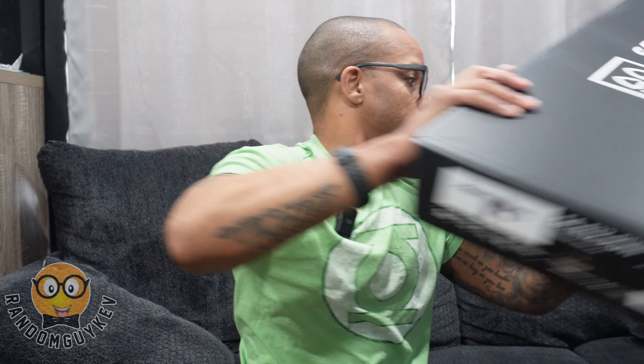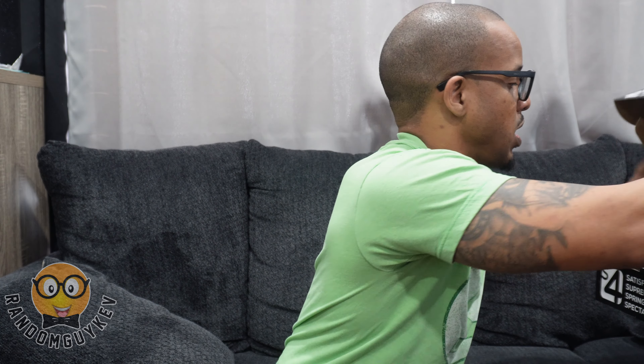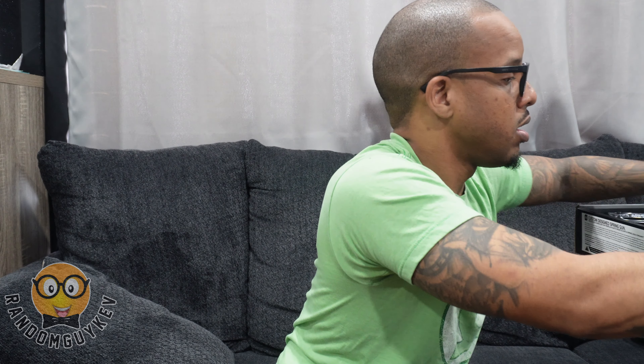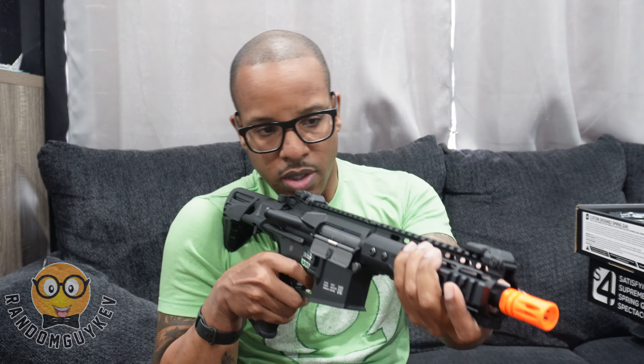I want to say both are EDGE 2.0s. The Specna EDGE line is solid — I like it. Yep, this is the half-tan one, and this one here is the same variant but in black. Super clean, super comfortable. Both come with the gates installed, which is pretty dope.